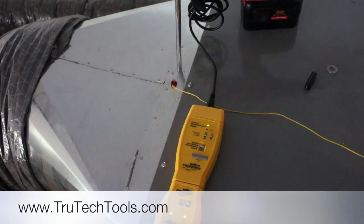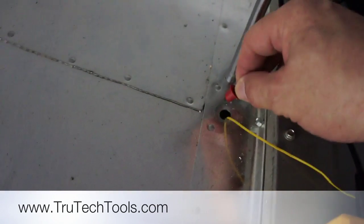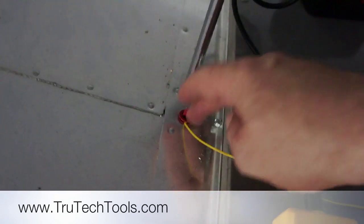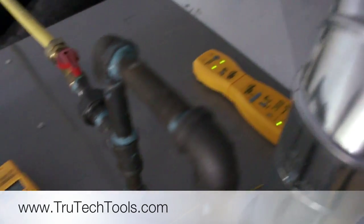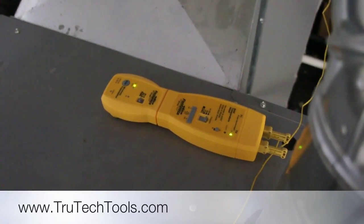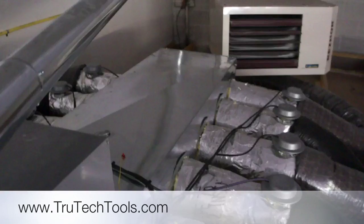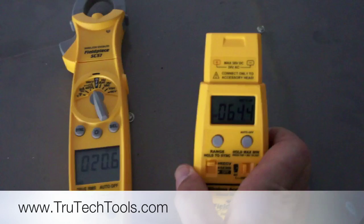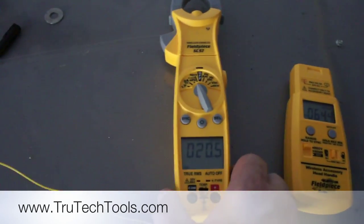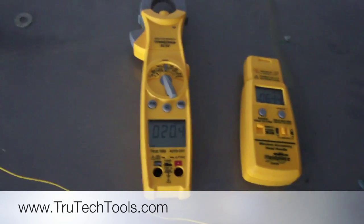I've got my wireless wet bulb reading up here, but I also wanted to get a temperature drop across my coil so I could get my split. I have a K-type thermocouple stuck down the duct — I'm using one of the plugs to hold it in so it doesn't fall out. And over here I have a differential temperature thermometer set up to T1 minus T2, with a second K-type thermocouple going into the supply duct. Now I've got a wireless receiver reading return air wet bulb, and my clamp probe reading temperature split at 20.6 degrees.